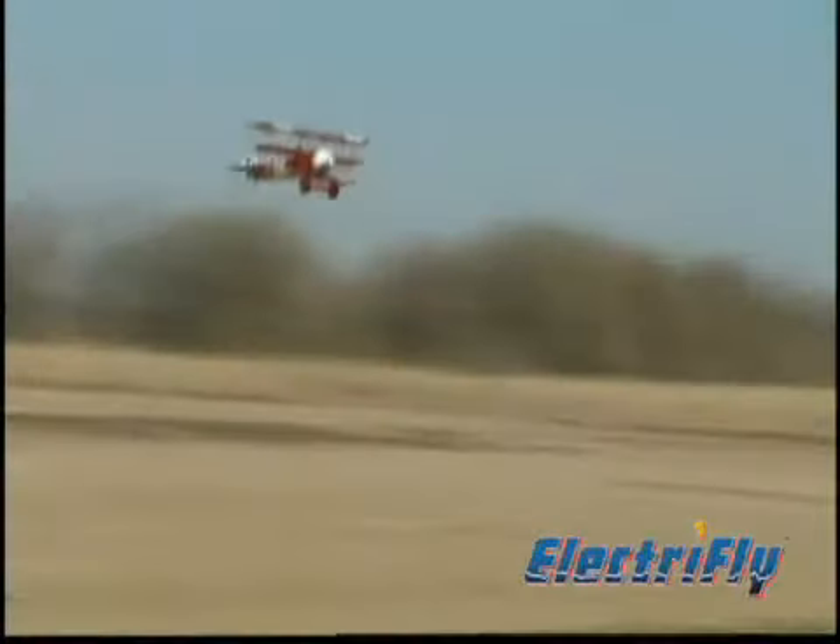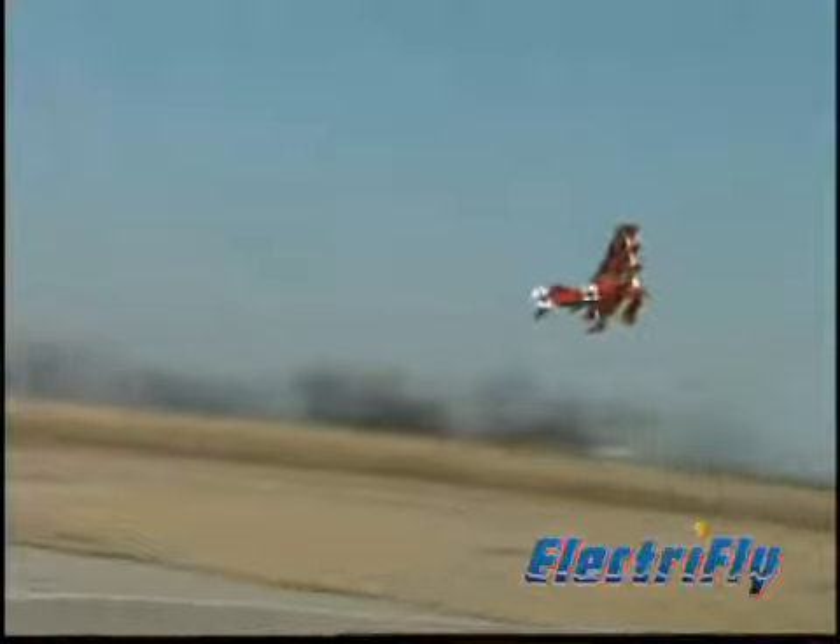And you'll really appreciate those characteristics when you take her up and discover this Warbird flies just as scale as it looks. Here's a chance for you to experience the excitement of piloting the Red Baron's famous Fokker triplane. It was his favorite aircraft, and it's sure to become yours too.